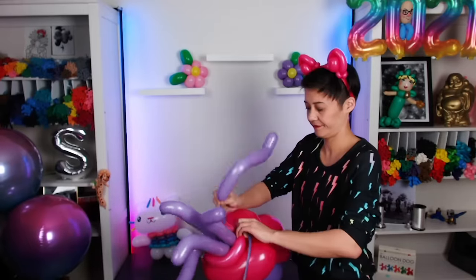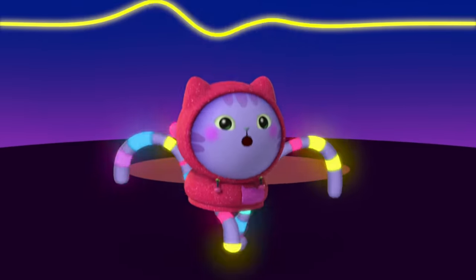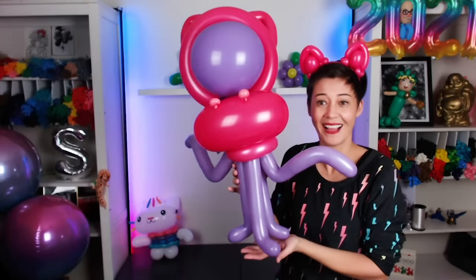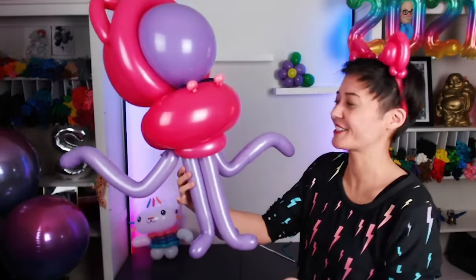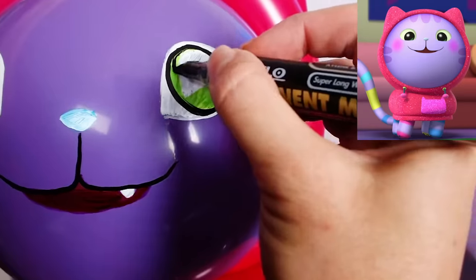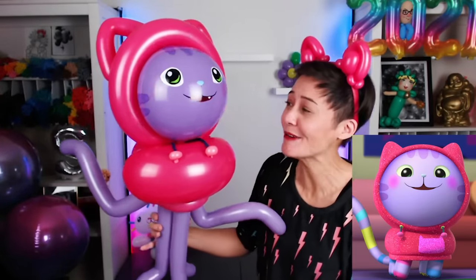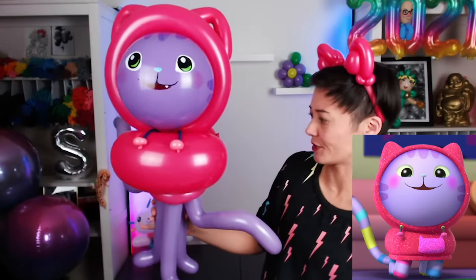That nice little kitty cat bend in the balloon. DJ Catnip wears a hoodie and it's got those little strings attached, so we've got to make those. It's coming together! I love it so much! Let's give him a face. Here he is! DJ Catnip! He looks great. Definitely looks ready to rock the party.